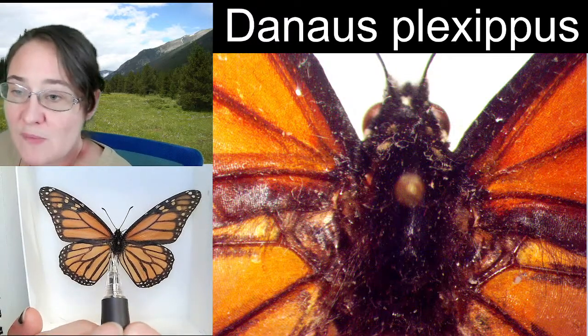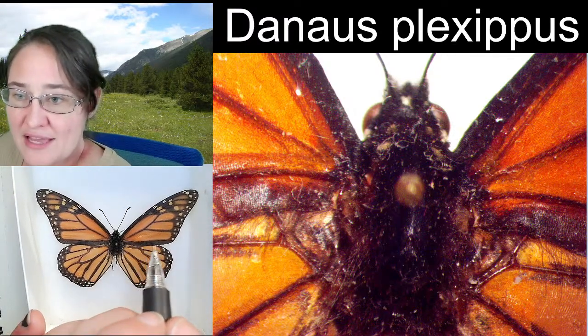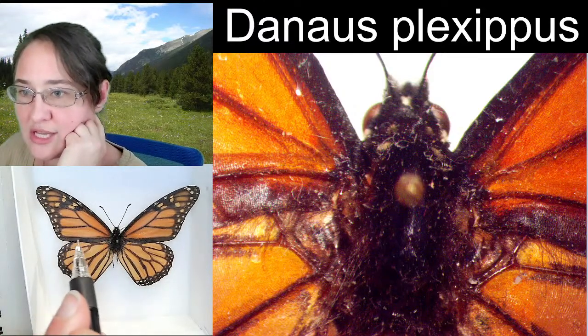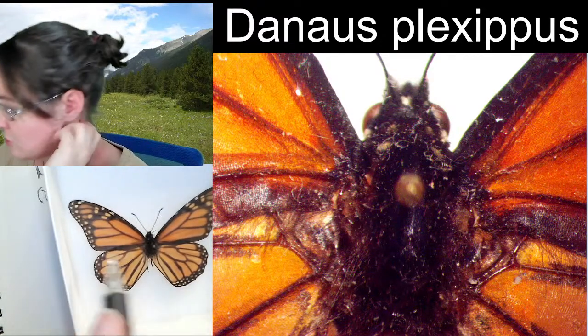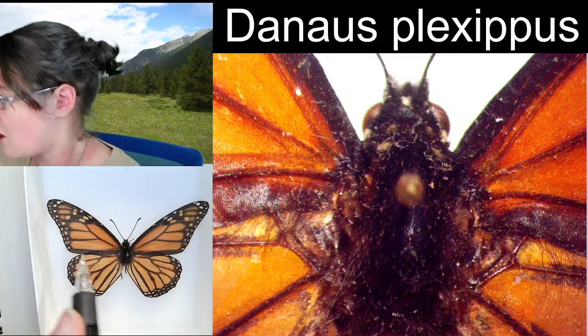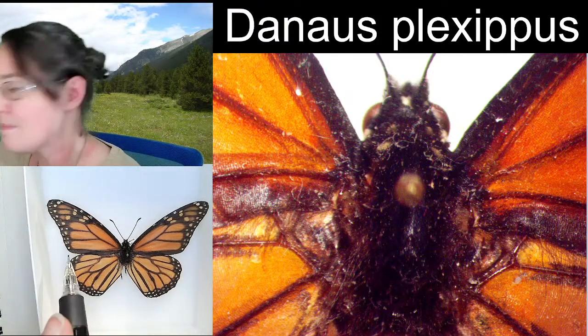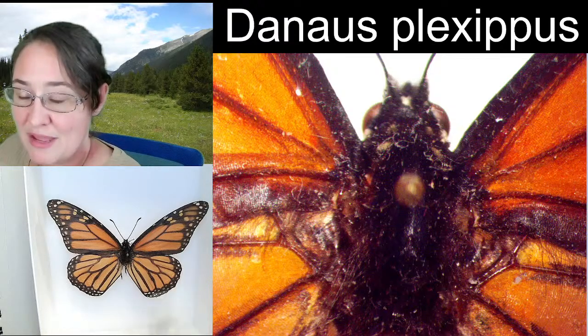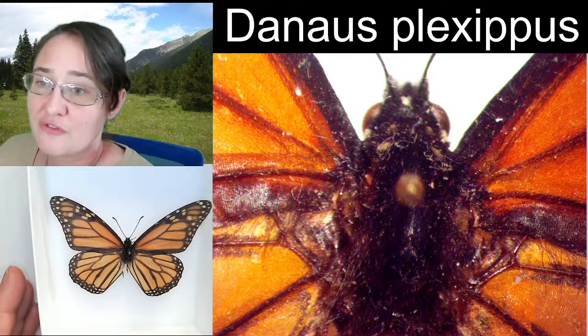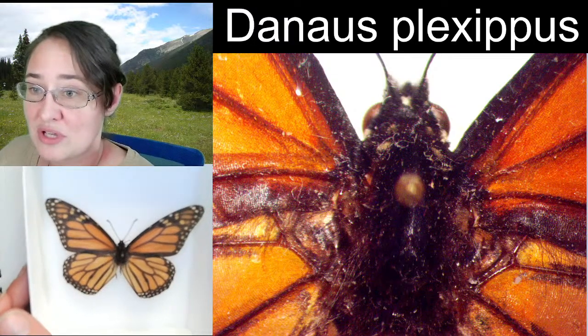When you are spreading butterflies, this is a specimen I like to use as an example because you can see this really nice straight horizontal line that goes all the way across the body. Those front wings line up and make a straight line in the back. That is your ideal for collection-spread butterflies.